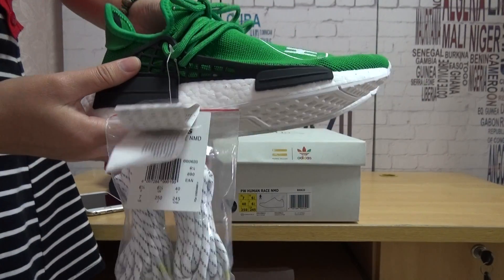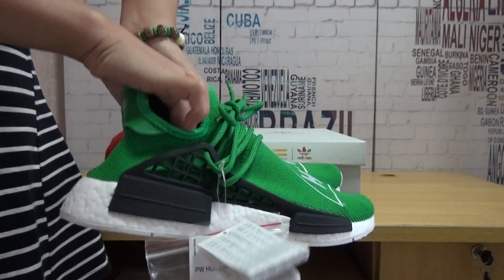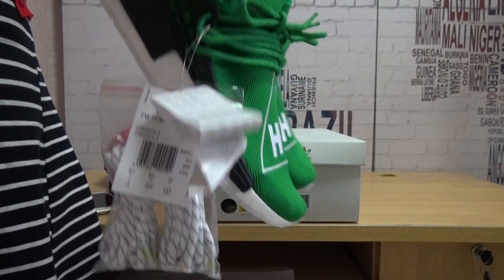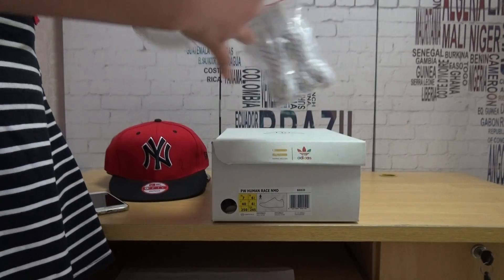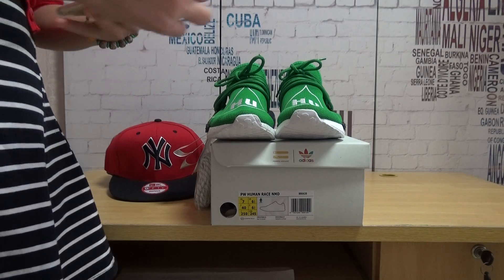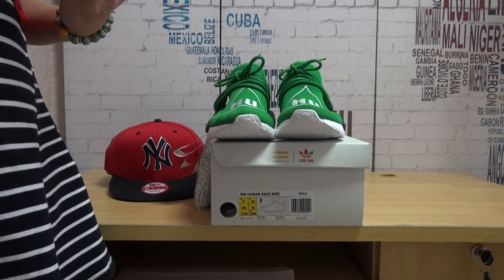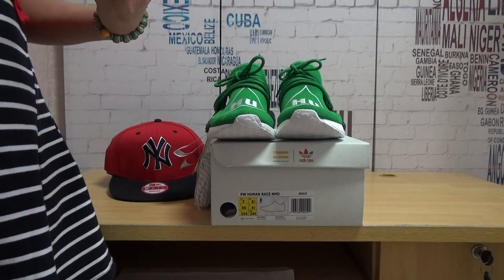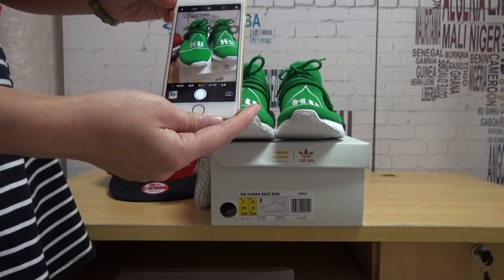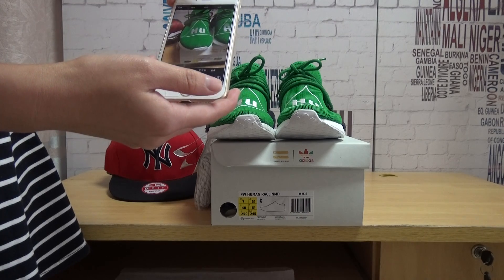First, when we see these shoes we know why the front is different from the yellow one. The Human Race — the front has the letters: one says 'Human' and one says 'Race' — so it's different. The amazing part I would like to show you guys is the laces. This lace can flashlight from the camera. This is my iPhone. I will open the flashlight on my camera.